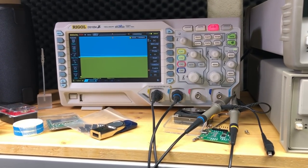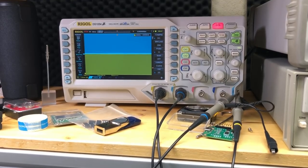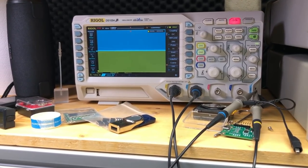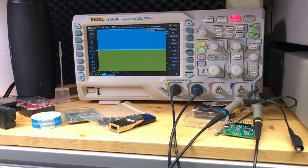Welcome to a new In The Mail, the most popular segment hosted here on the channel. I want to start this video with showing you my oscilloscope, which seems to be on the correct side of history, supporting the good guys.